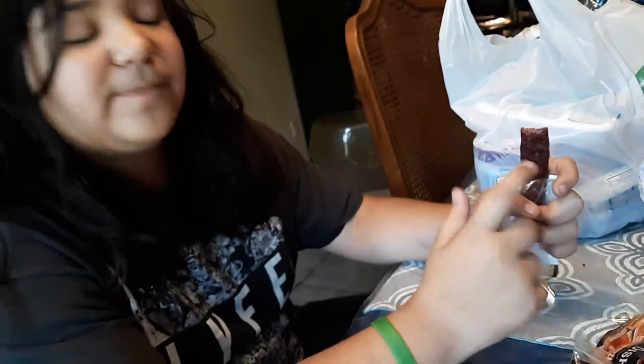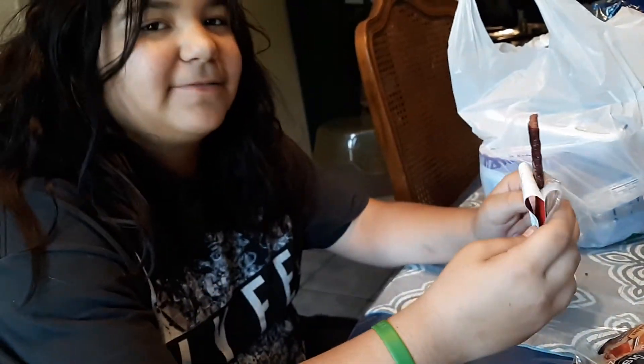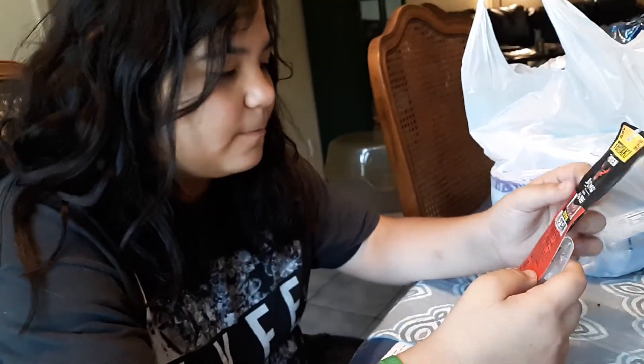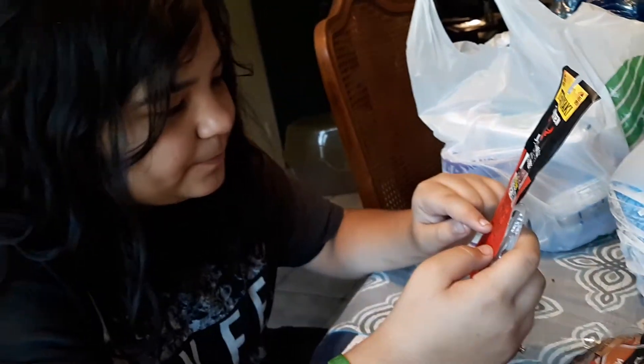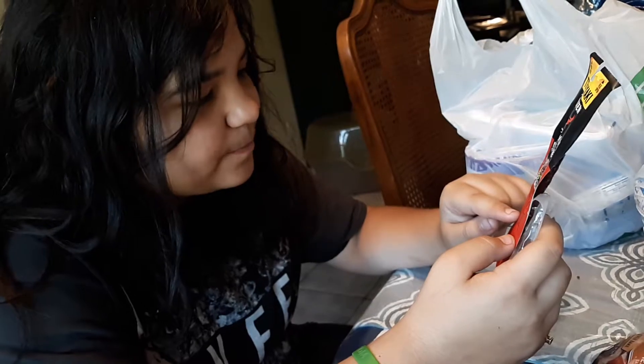What do you think? Yeah, that is good. It's pretty good. I don't recommend this to y'all — they have it at the Dollar Tree here. What are the ingredients? Beef, sugar, brown sugar, water, less of salt, soy sauce. You think it tastes good?